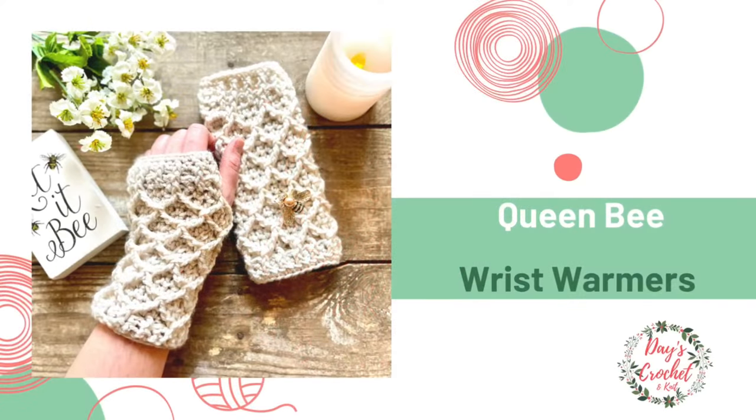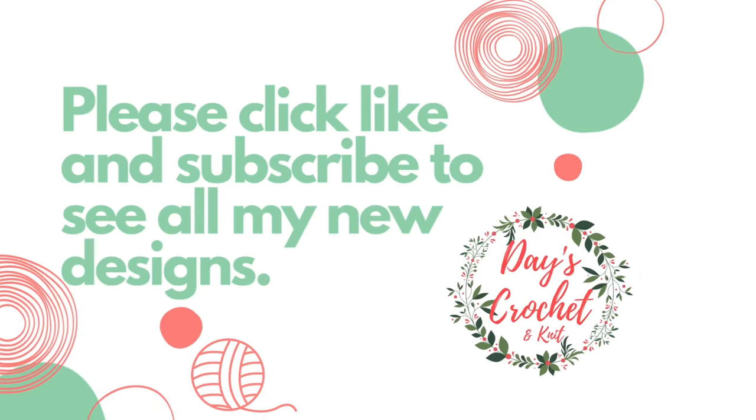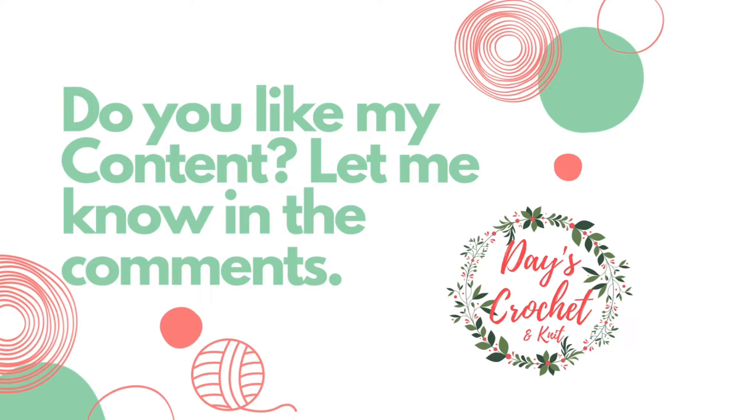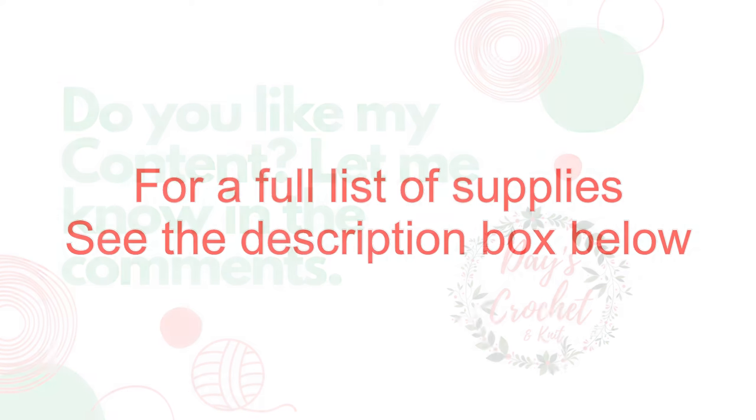I've dubbed these wrist warmers Queen Bee due to the way the beautiful stitch pattern reminds me of a honeycomb. It's a bit challenging to work in the posts, but once you get the hang of it you'll be buzzing through it in no time. For a full list of supplies see the description box below.